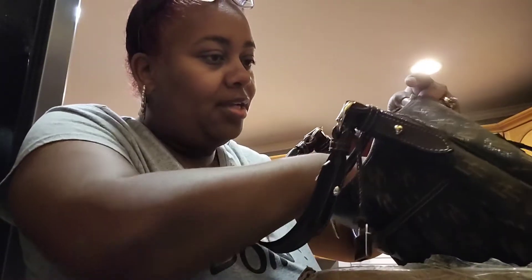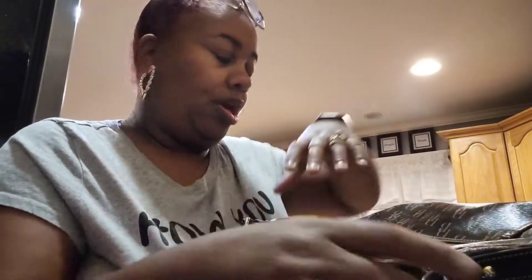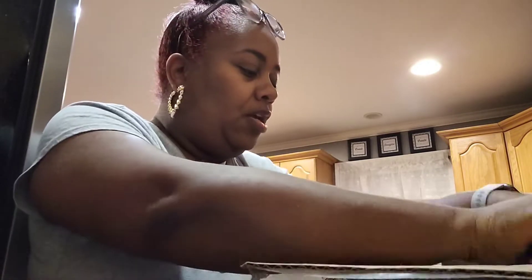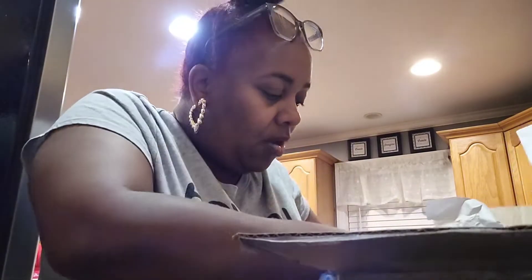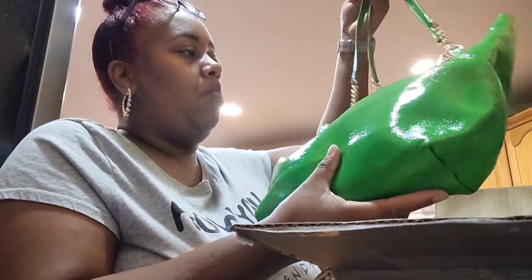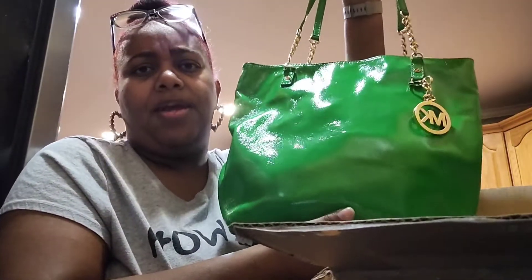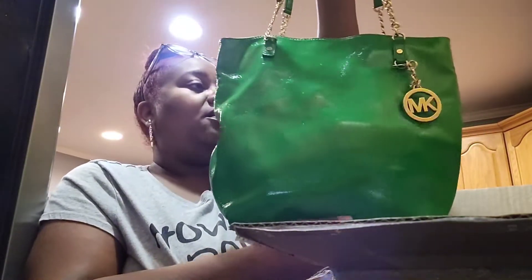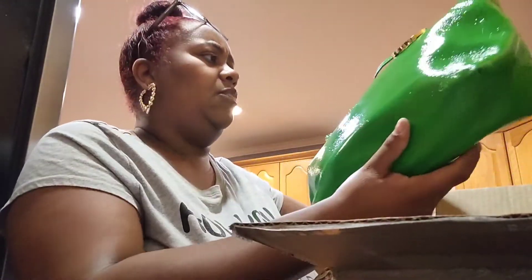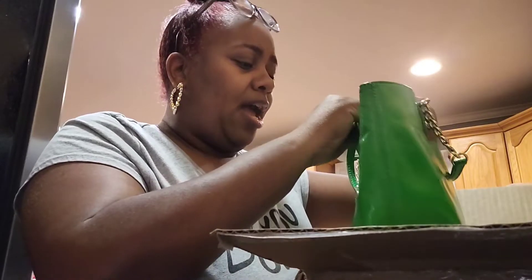Thank you so much, that is so pretty — girl I'm gonna get you, you know you shouldn't have! We love our purses, don't we? Then she also sent a Michael Kors — oh my goodness, honey this color is pretty, this springtime color right here, this is for springtime and summer too. Y'all see that? Look how nice that is. I absolutely love the gold chains, yes honey, this is pretty!